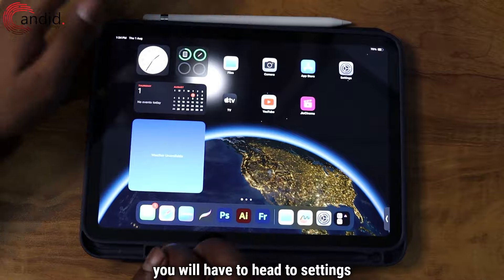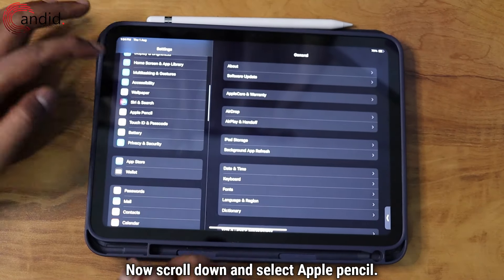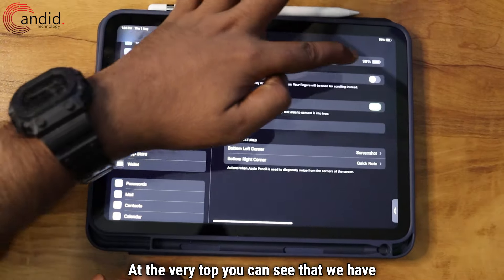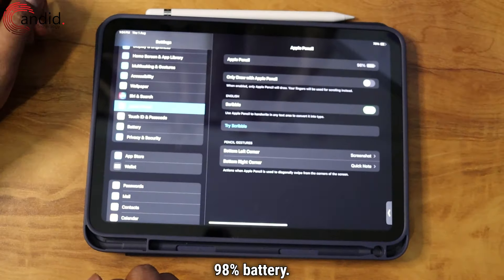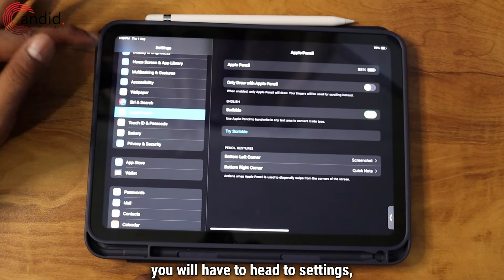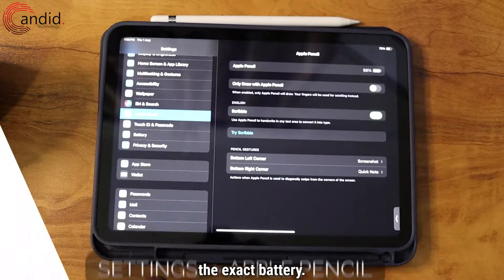To know the exact value, you will have to head to settings. Now scroll down and select Apple Pencil. At the very top, you can see that we have 98% battery. So to check the exact battery amount, you will have to head to settings, Apple Pencil, and then you can check the exact battery.